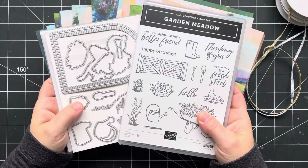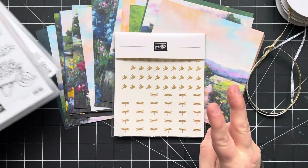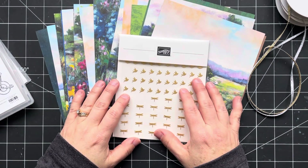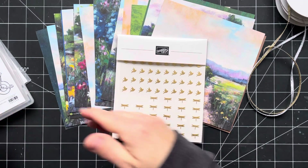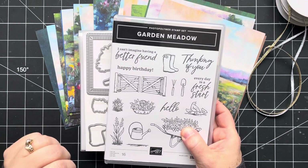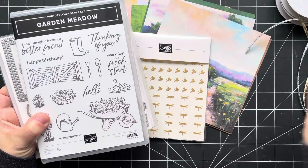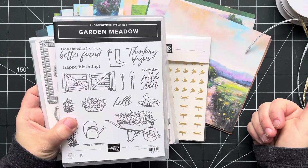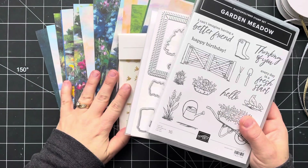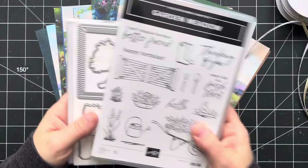You will need to have the Garden Meadow bundle on hand. Now, if you don't already own this bundle, then option number two — the I Want It All option — is the best option for you. For this option, what you do is you order through my online store using the class host code, which I will put in the description below. And as long as your order uses that host code and totals $102.50 before shipping and taxes, I will send you the class kits and two yards of each of these two ribbons for free, as well as my 16 card tutorial for December and the PDF for this class.